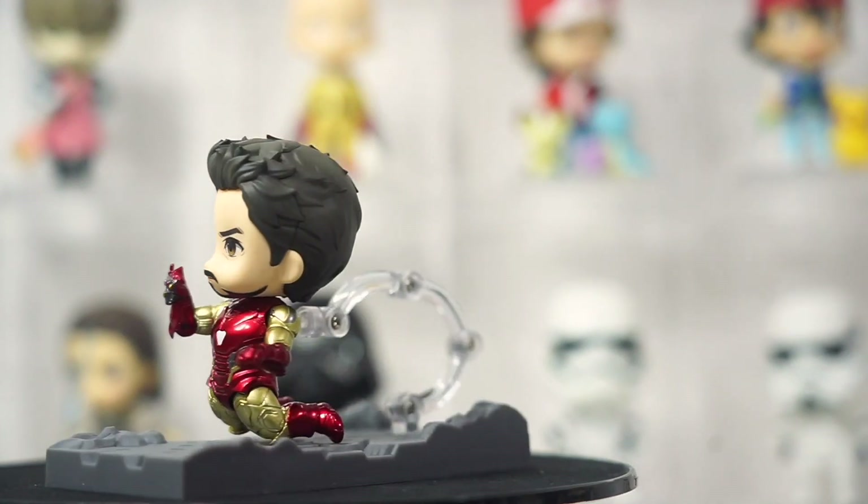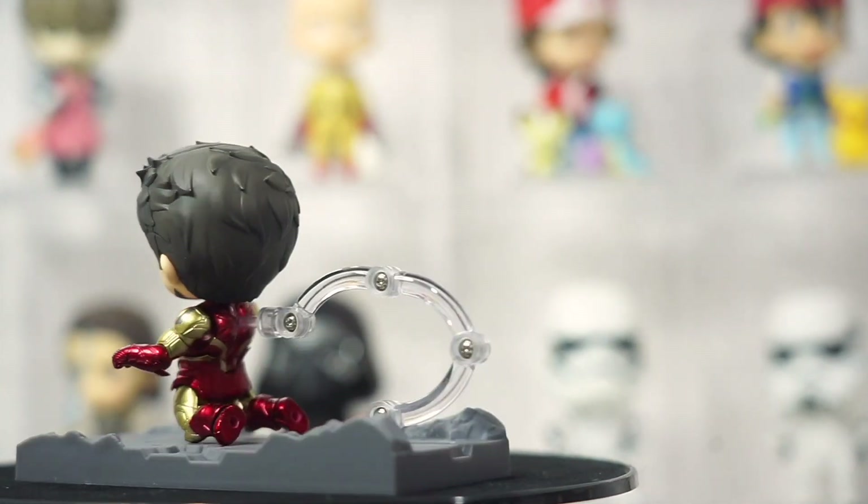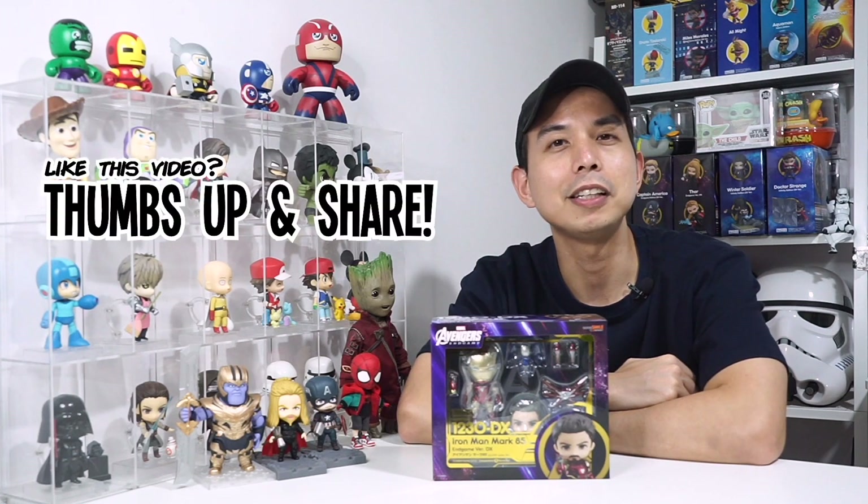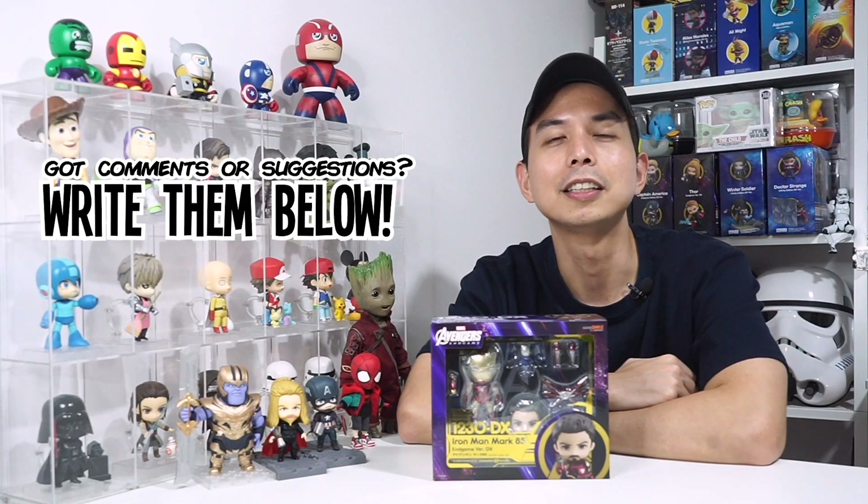These Avengers Nendoroids are becoming more and more pricey as time goes on. So that ends our unboxing and review video of Nendoroid 1230DX Iron Man Mark 85 from Avengers Endgame. Do you love this Iron Man 3000? If you like this video, please give it a thumbs up, and if you have any comments or suggestions, just comment down below. Keep safe, keep healthy, and keep blessed.